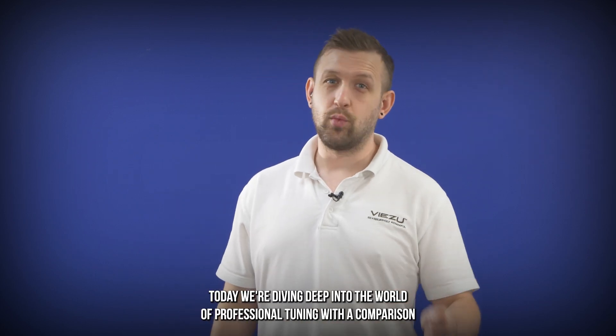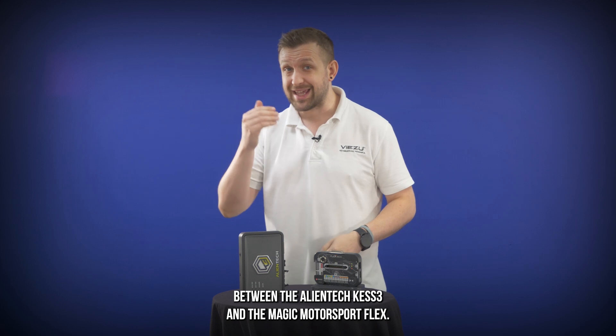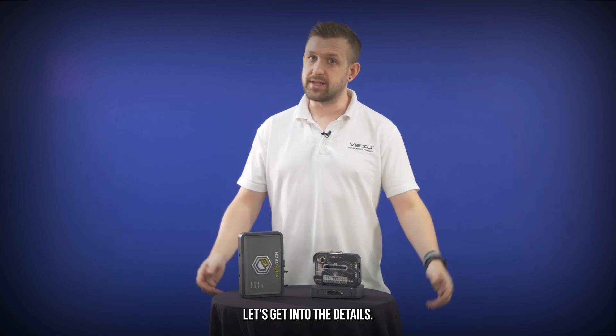Hello tuning pros, today we're diving deep into the world of professional tuning with a comparison between the AlienTek Kez 3 and the Magic Motorsport Flex. So which one offers the edge? Let's get into the details.